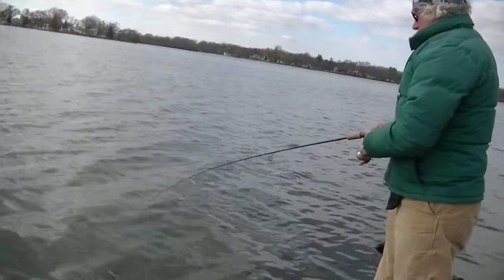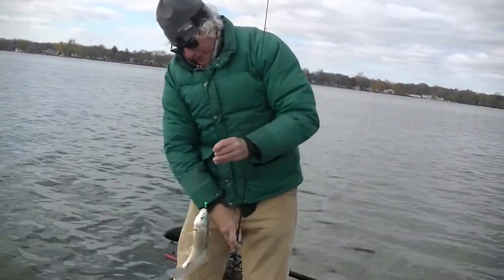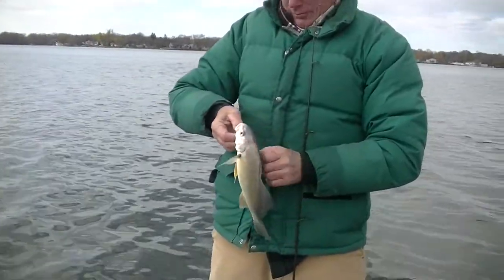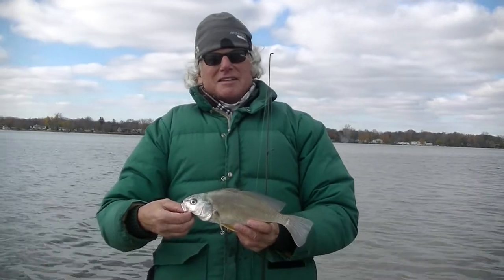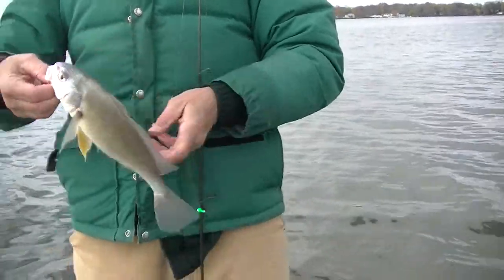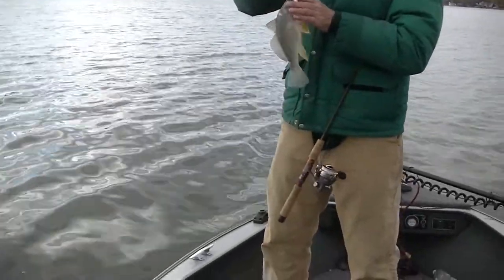There we go — nice fish, nice sheep's head. Way to go, Dad. That's a very nice sheep's head right there. Just gotta hold on tight. There we go. Nice little sheep's head, about 13 inches. Back you go. Nice old sheep to end the day.